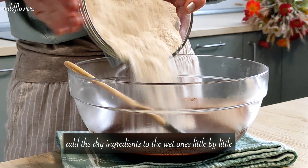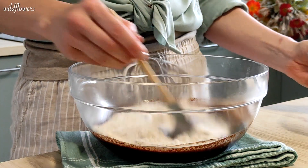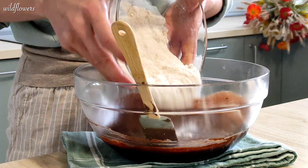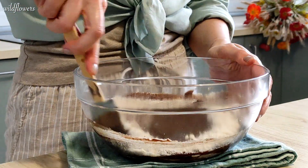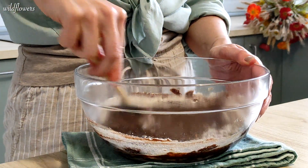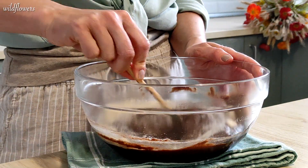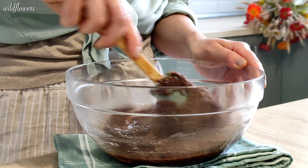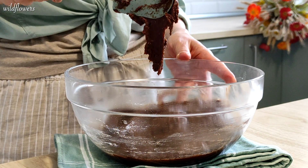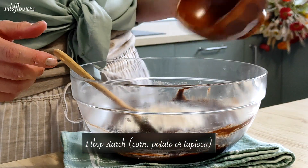Now add the dry ingredients to the wet ones little by little and whisk until incorporated. When working the batter, try lifting it with a spatula. If it falls off the spatula into the bowl, it's too runny — that's not good. In this case, add a tablespoon of starch.